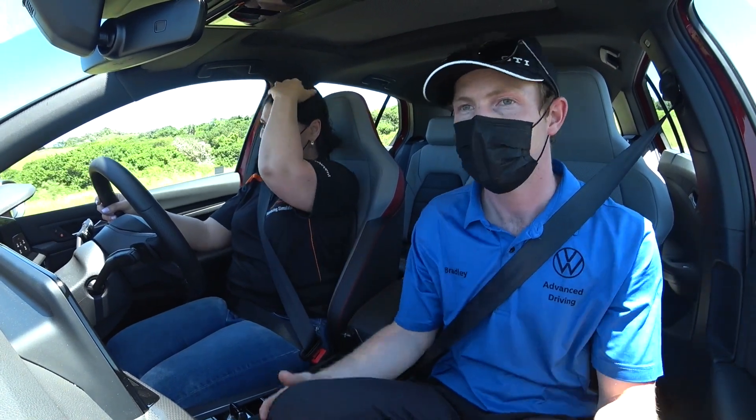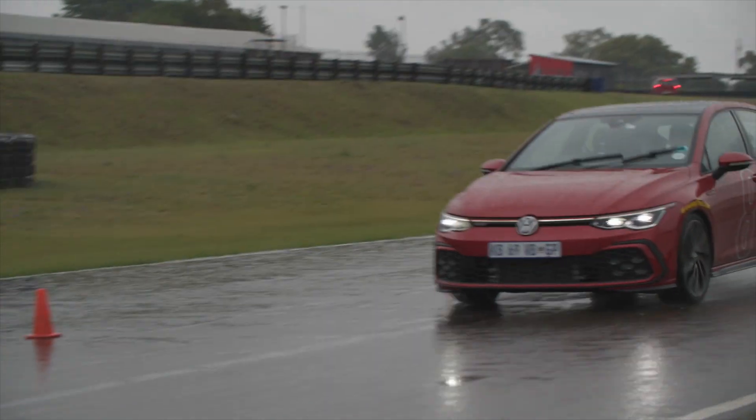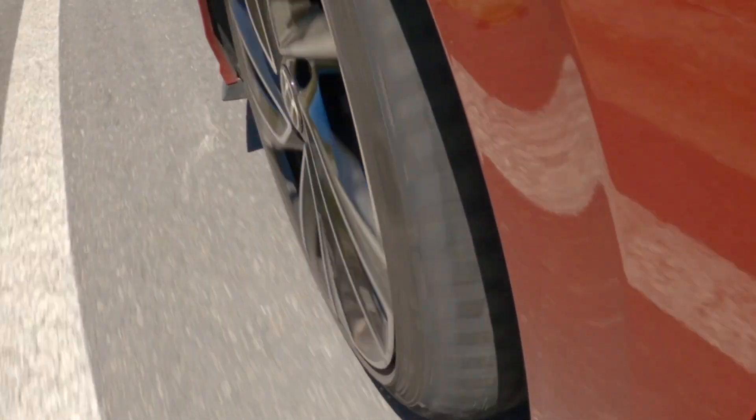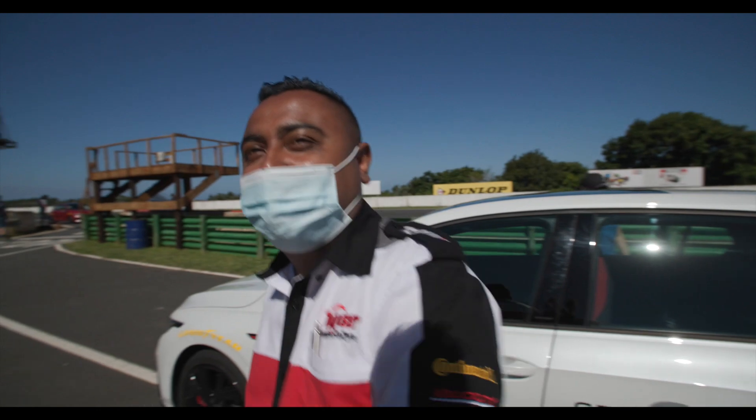Very nicely done — and these Asym 5s, I recommend them for your Golf R. Previously we've done the braking and I was very, very impressed. Good job to Goodyear, I must say. Absolutely amazing what these tyres are capable of doing. Highly recommended to customers.